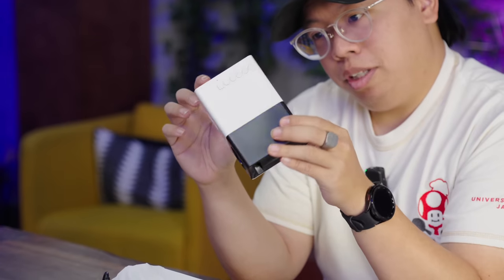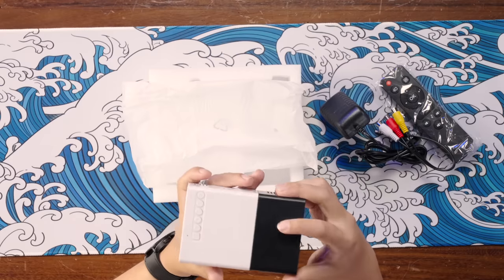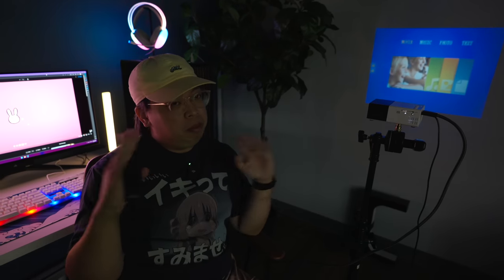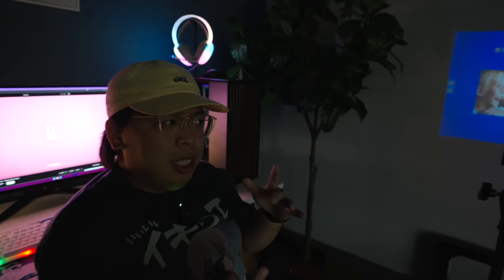Inside the box we have the projector itself — they certainly saved money by not painting it. First impressions: it doesn't look too bad. There's HDMI and USB-A on the side, buttons on top for navigation, and a focus lever on the side — an actual proper projector at the very least. Taking this to a darker area to give it the best possible shot, the remote is really responsive.